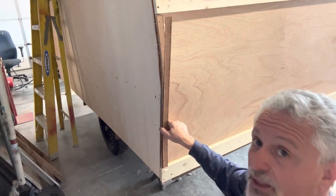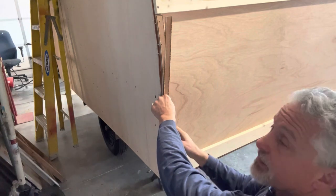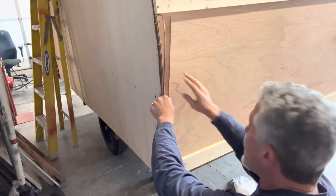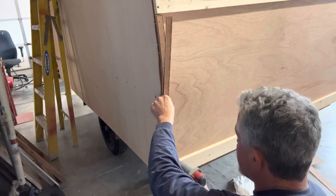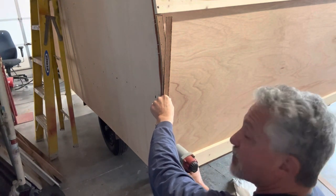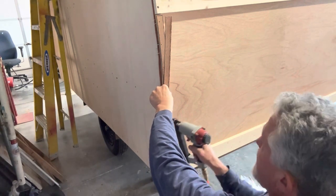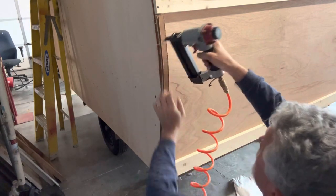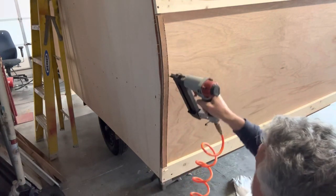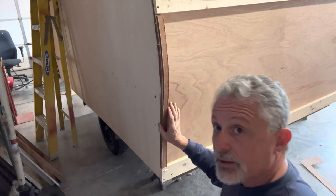I'll pull those before I put the skin on, so I can put this on here and just go right through the middle, and then that'll give it even more - make it more solid, more sturdy. I'm going to put a little more staples than I would normally put with the brad nail.